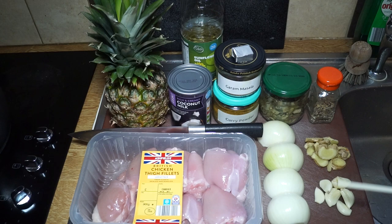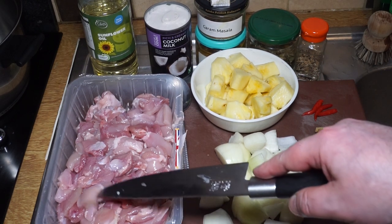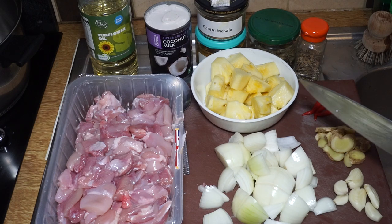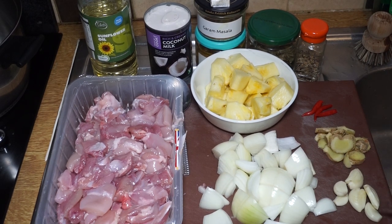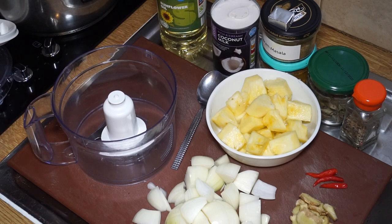Prep is done. I've cut up the chicken into bite-sized pieces and used three quarters of the pineapple, chopped up — the other quarter is being munched by my brother. The onions are cut into pieces to go into the blender along with the garlic and ginger. The only addition I've made is three bird's eye peppers, which I'm going to put in and cook whole — I like it very hot, so I'll eat those, and my brother can opt out.